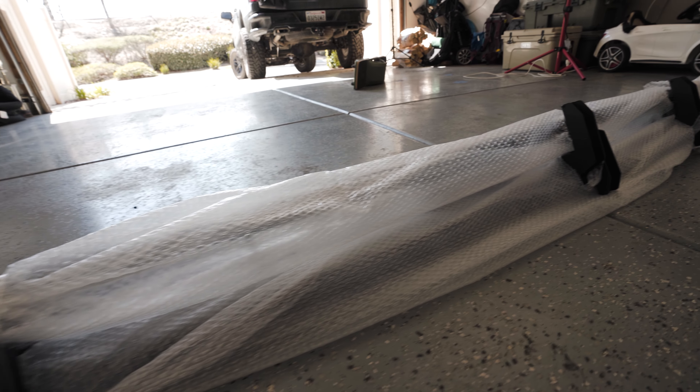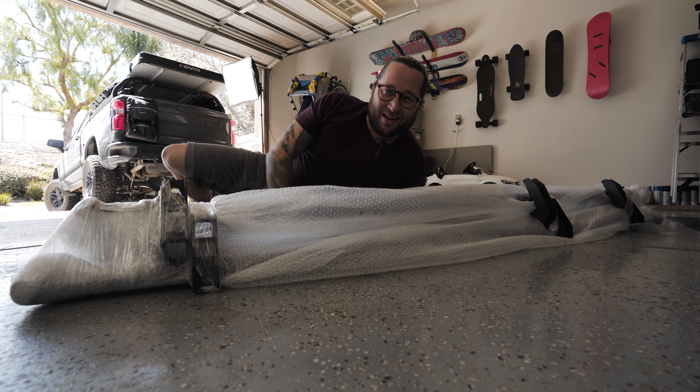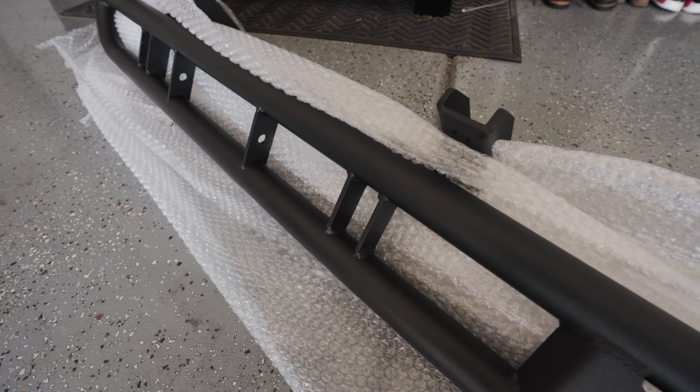I ordered this set from fourwheelparts.com. They shipped to me in a large box that was kind of beat up, but luckily on the inside there was a lot of styrofoam and plastic bubble wrap. At the end of the day they're just rock sliders — they're going to get beat up anyways. Let's open them up and check it out. They have a nice powder coat on them — looking good.